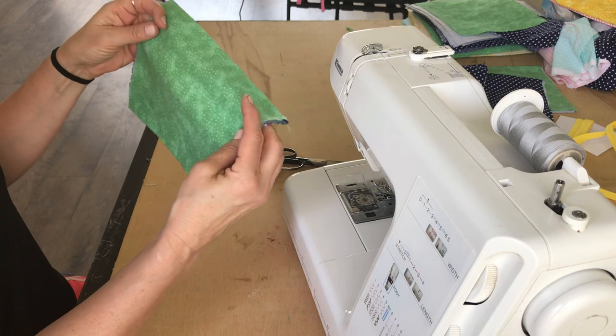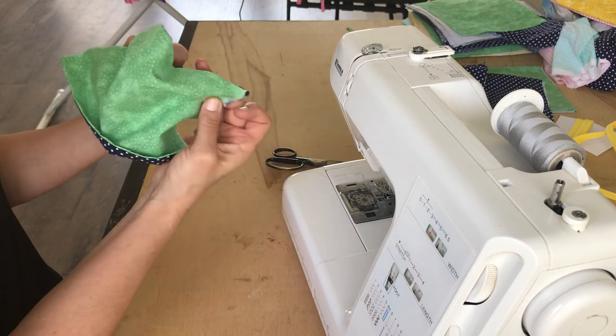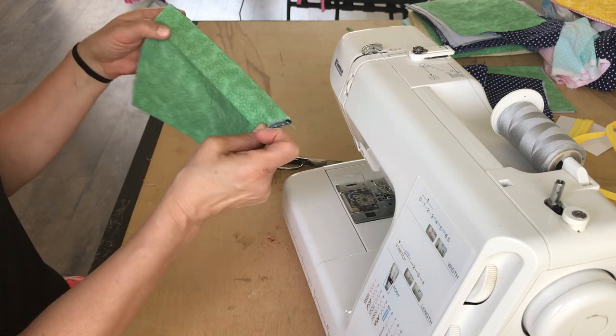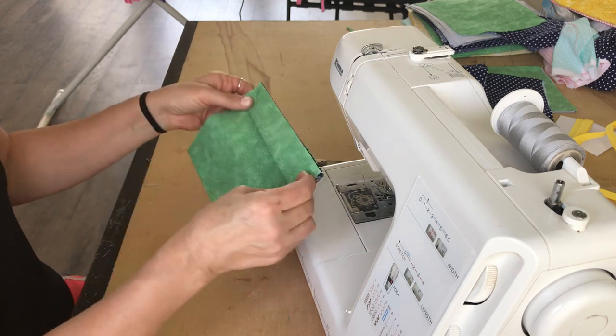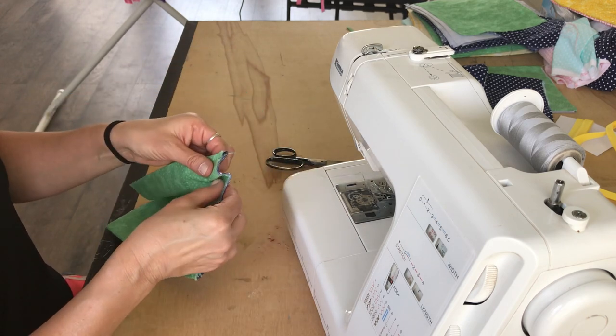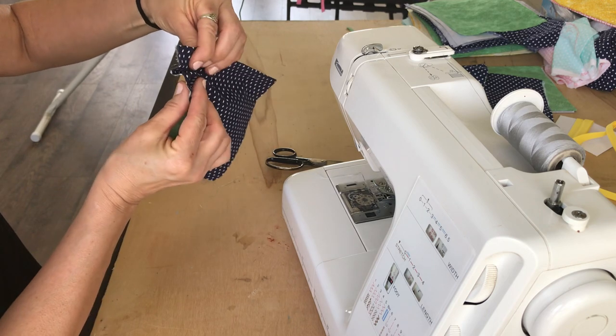So what we're going to do is add these little folds like this for the mask. That way it gives it room so it's going to be able to pop out and fit the face. You can pin it or you can just start feeding them through, which is typically what I like to do. I just folded one back.